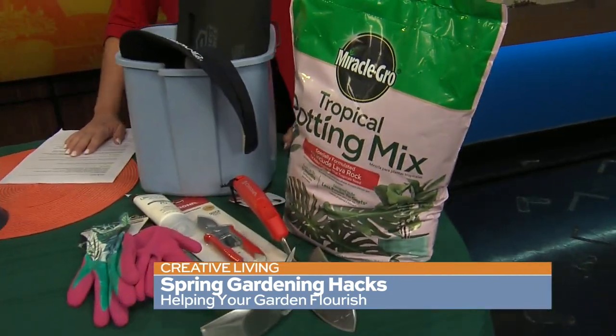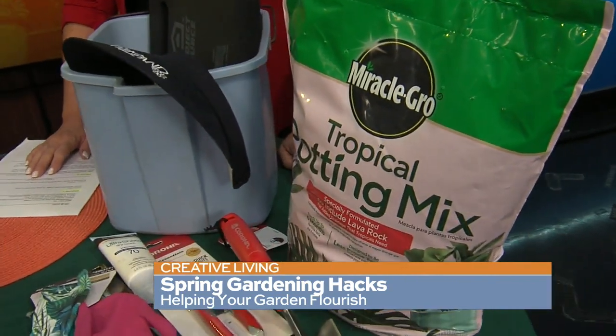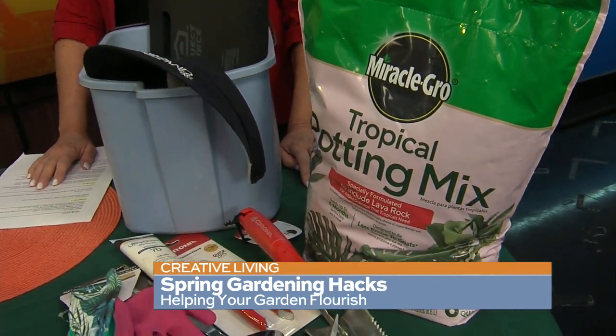Always keep a small bag of potting soil on hand. People say they've already potted everything and don't need it, but when you water plants, sometimes the soil starts eroding and you have to go get more. Just keep an extra bag — it's not going to go bad. It'll be fine through the whole season.